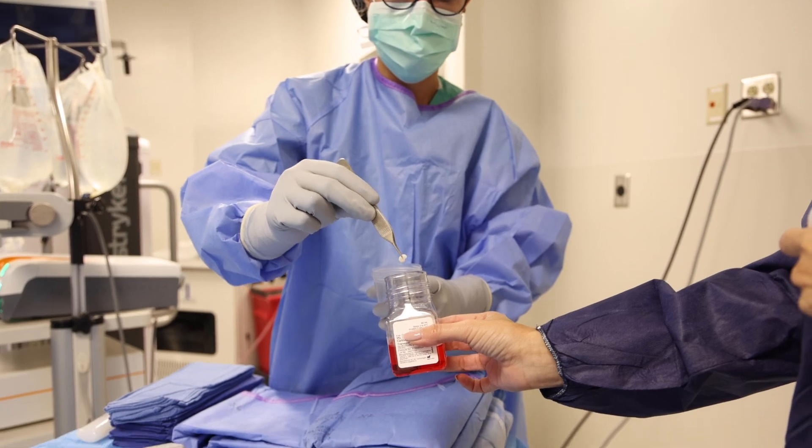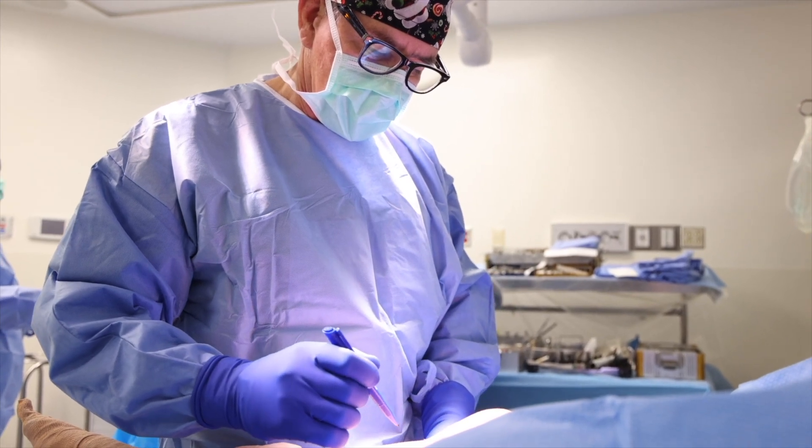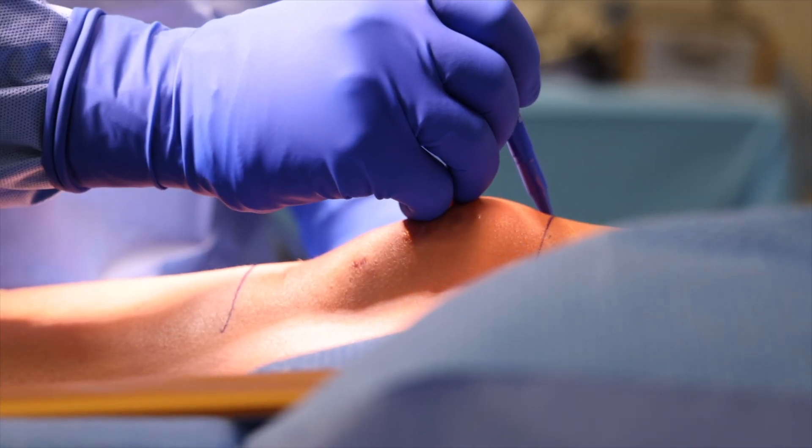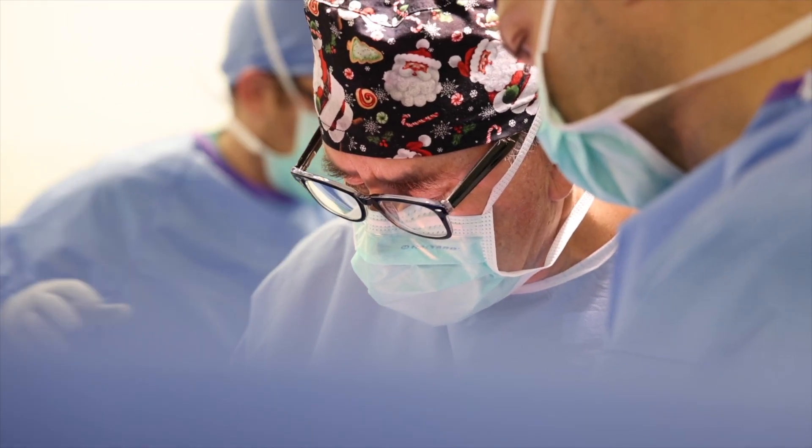At the second stage, we electively scheduled her surgery to involve an open surgery where we would definitively realign her kneecap so it would no longer dislocate and transplant the damaged cartilage. And that's what we did.